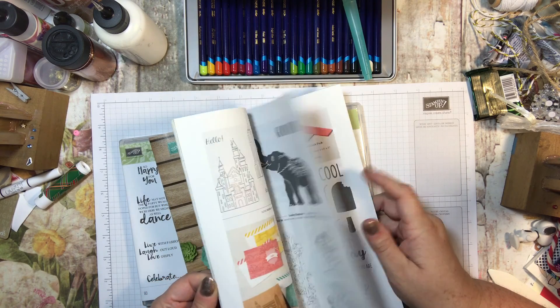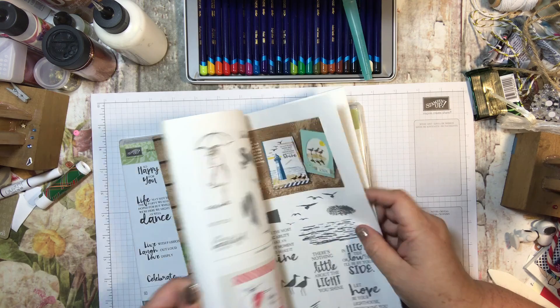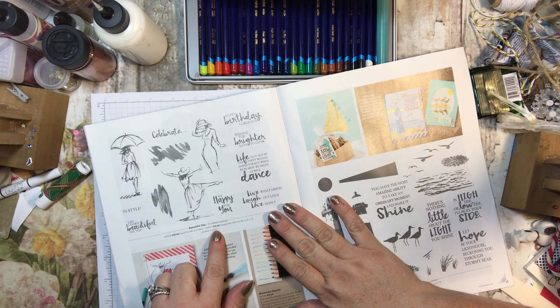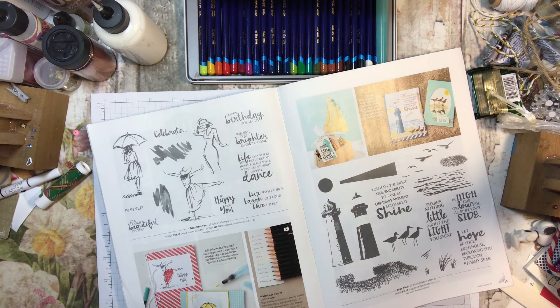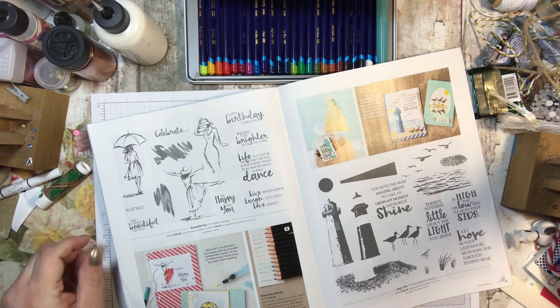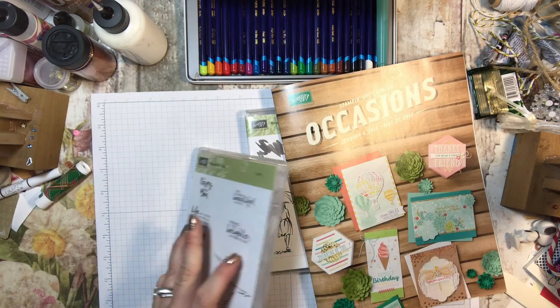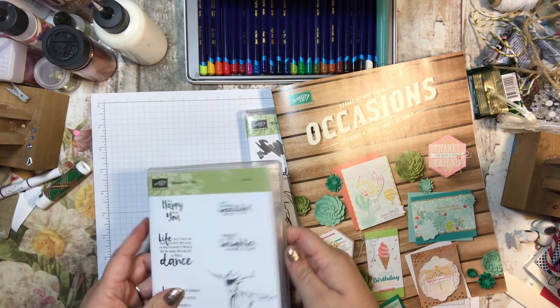It is a very versatile stamp set and I think that you guys will find it to be fabulous. It is $28 with the photopolymer stamps — or I guess they're rubber stamps. They're not really clear; they come with the rubber like this.